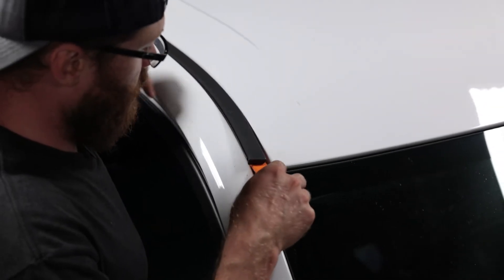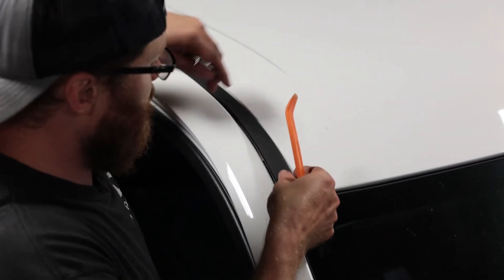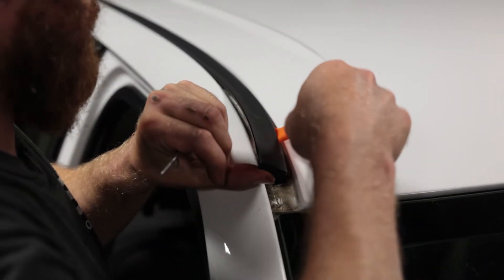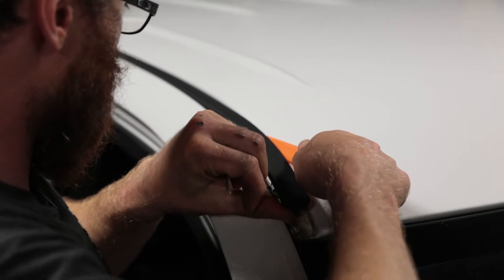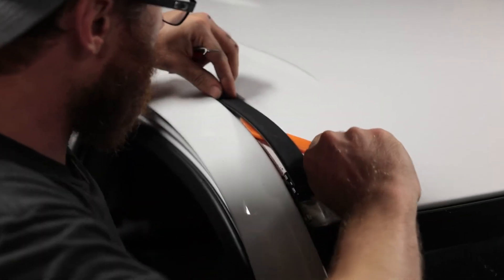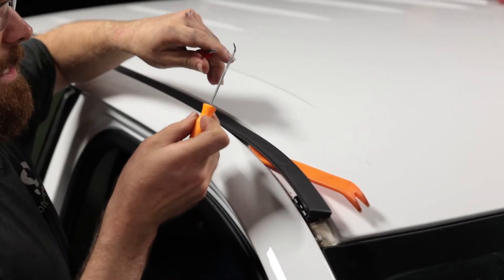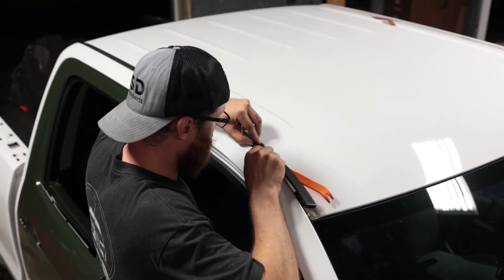We got that front clip popped off and that one is going to be kind of hard to see with how tight the trim is, but now that it is loose we're going to start working these off one by one. A nice plastic trim tool is good so we don't have to worry about damaging the paint. Just take it up to the point where you can start to see a little bit of the clip.